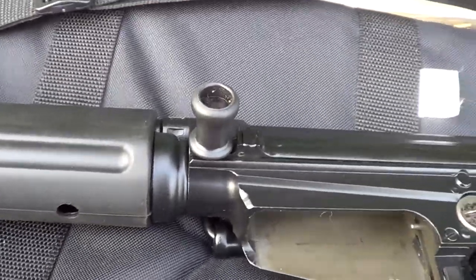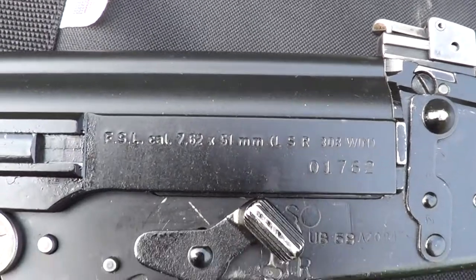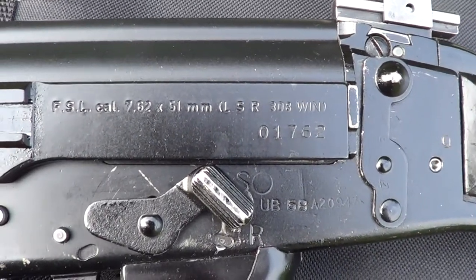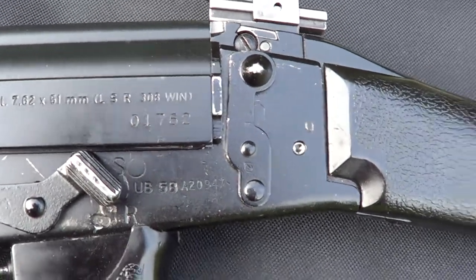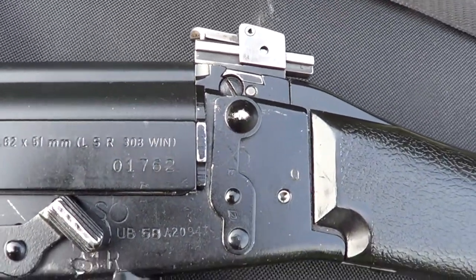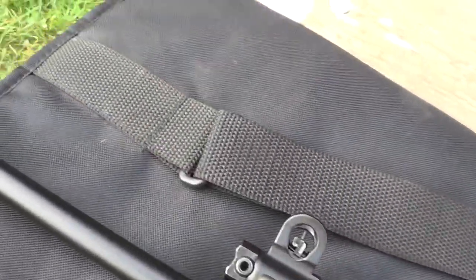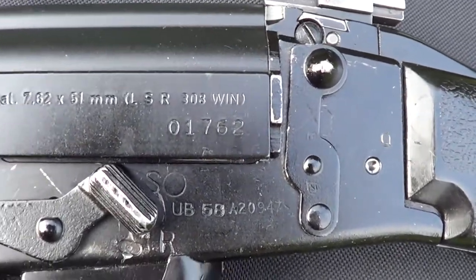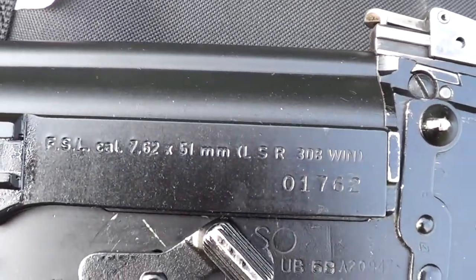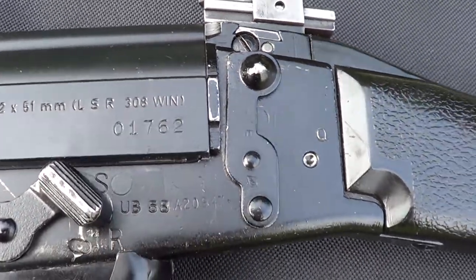What we got here is an FSL, which is a fairly close copy of the old FN FAL, chambered in .308, same basic configuration as an FAL. This one was made with a British parts kit, with a new receiver and barrel made in Argentina.